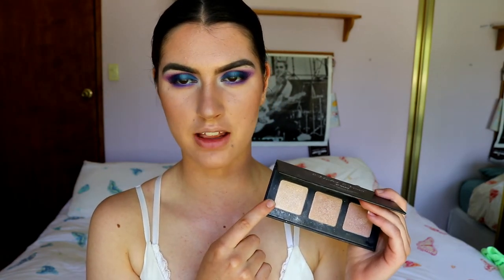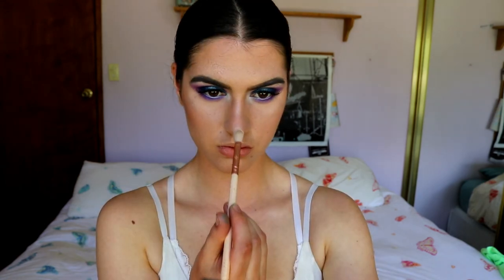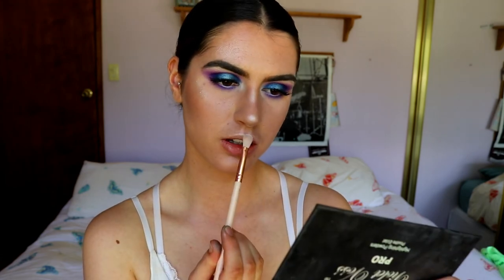For cheeks I'm keeping it simple — taking Infatuation from Makeup Geek and placing this with my blush contour brush on the apples/contours of my face. For highlight I'm grabbing my Violet Gloss palette and mixing Moon Gleam and Star Glow together, going in with mostly Moon Gleam on my nose and cupid's bow. It gives that milk-moustache glowy highlight look.